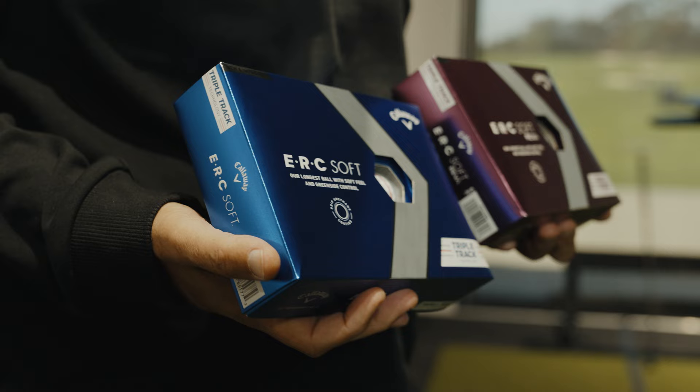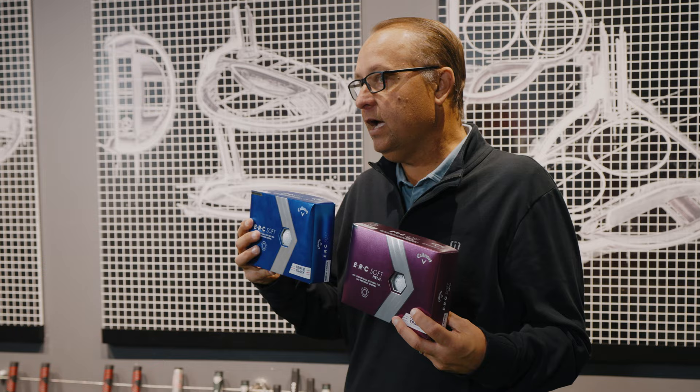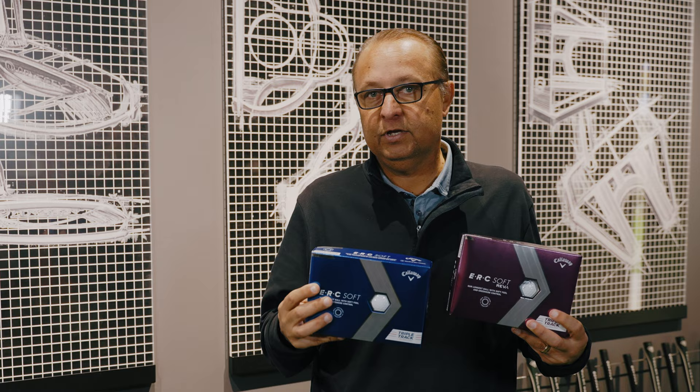The new grip urethane coating will help it to spin more on the shortest little shots around the green with a high elongation cover system, which engages with the club head to help with lower launch and higher spin. Combined with a tremendously soft feel, you have a golf ball that's longer, soft, with high greenside control.